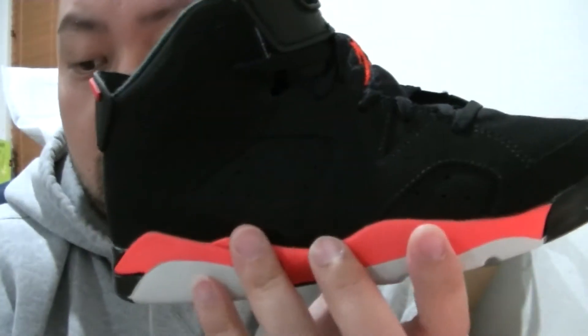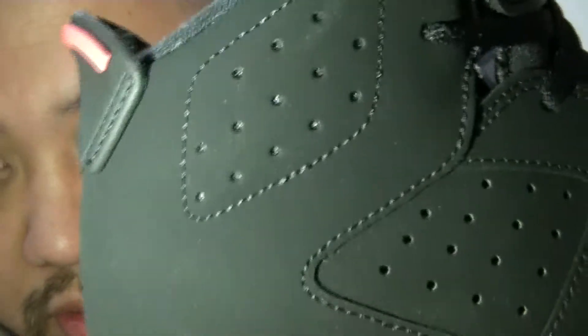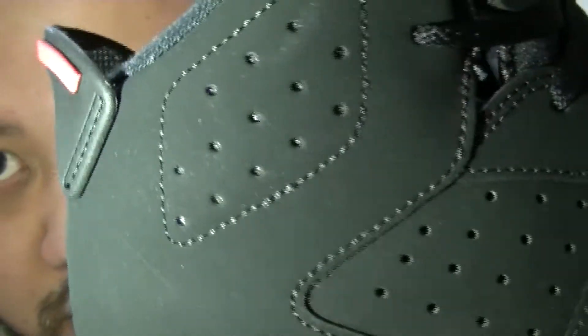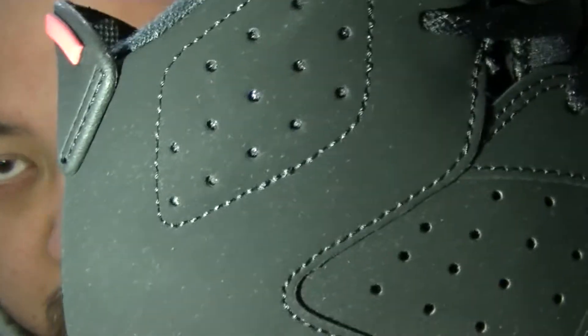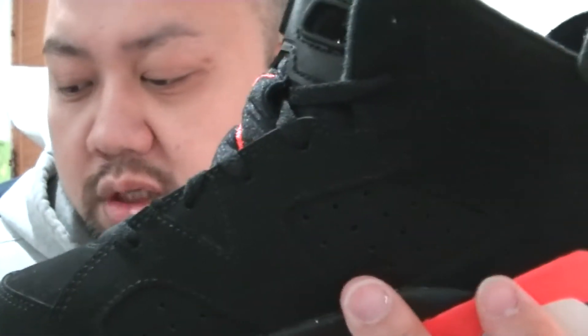One more thing — I'm gonna go ahead and shoot it with the light to see if there's 3M material right underneath there. See that? You can see underneath the holes there's a 3M material — I'm shooting this with my LED light on my phone. And the same goes right there — that's pretty much it for this shoe review.